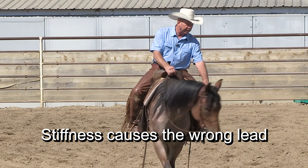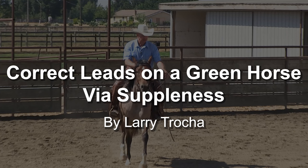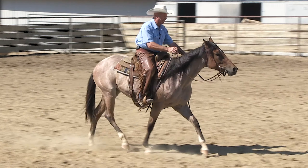So once they do that, I supple them up. As long as she's headed in the right direction, the reins are slack.